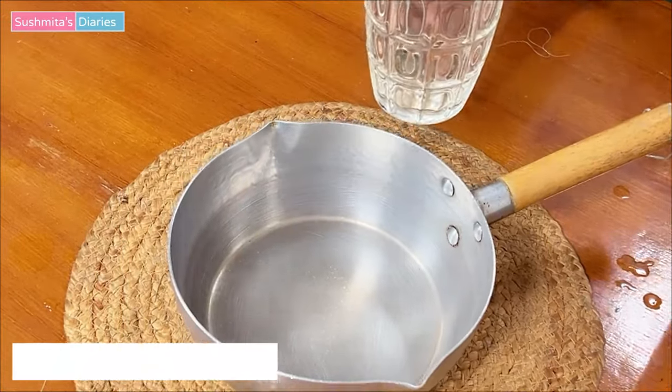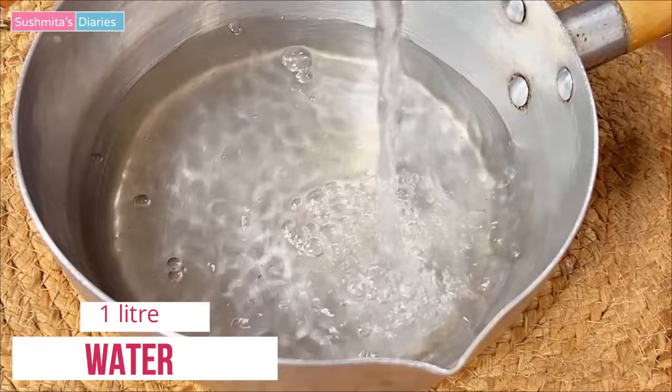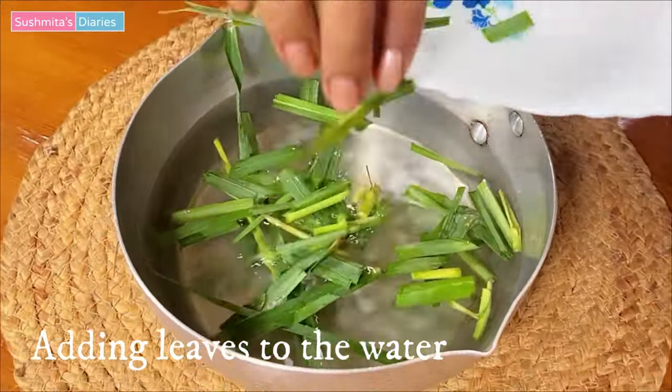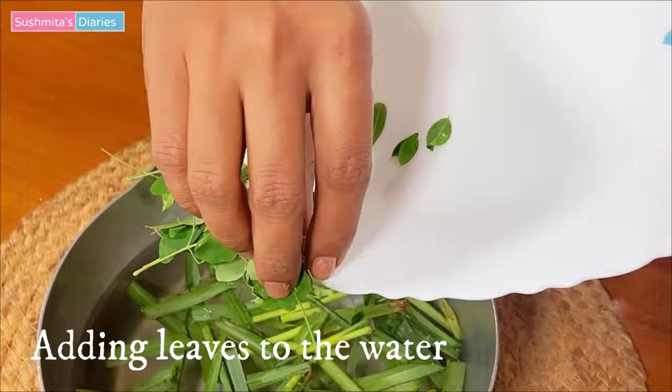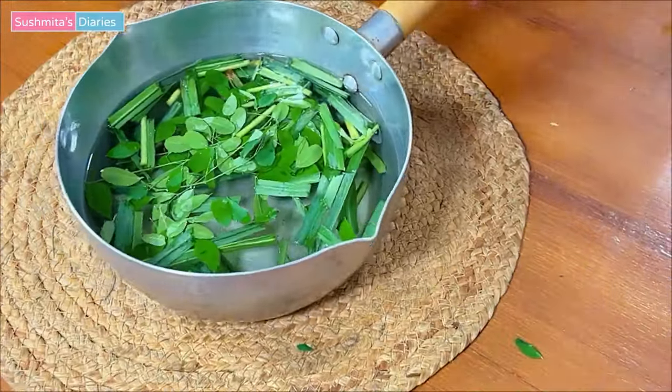Now, I am taking approximately 1 liter of water in a pan. This much water will prepare at least 2 decent cups of tea. You can also prepare this tea and store it in the fridge if you cannot make it every single day. Without any preservatives, it remains good in the fridge for 2-3 days easily.